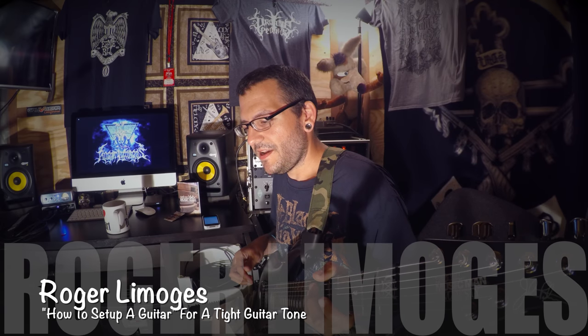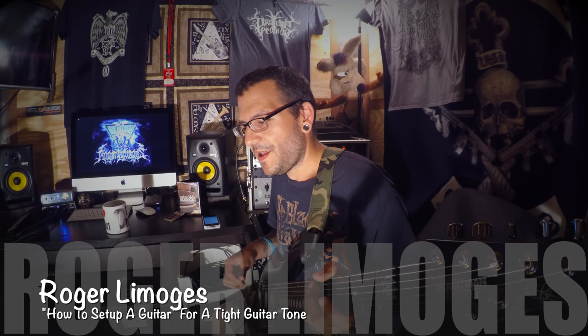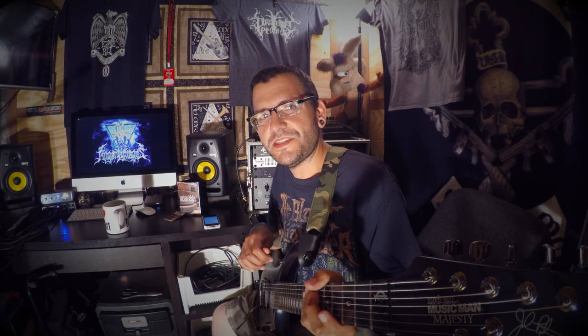Hey guys, thanks for tuning in today. I'm broadcasting from the road — I've been very busy getting ready to play Warped Tour on July 12th in the Boston area. So if you're in the Massachusetts, New York, Connecticut, or Rhode Island area, come on down. I'm gonna be playing in Mansfield in the Ernie Ball tent, jamming with you guys, hanging out, showing some guitars and doing some talk, so come ask me questions.